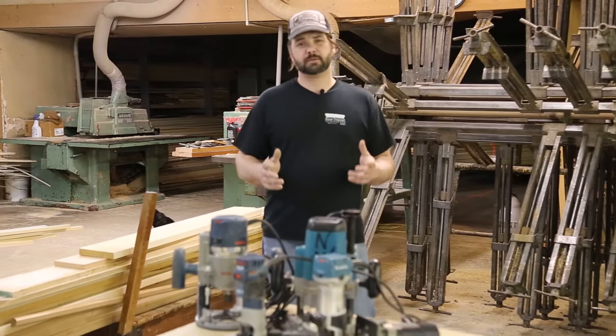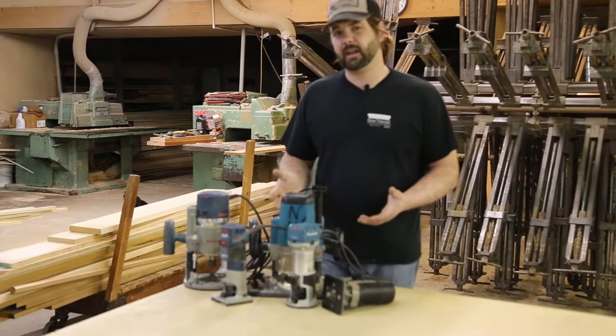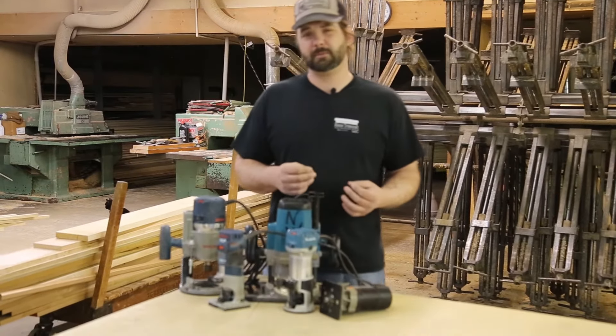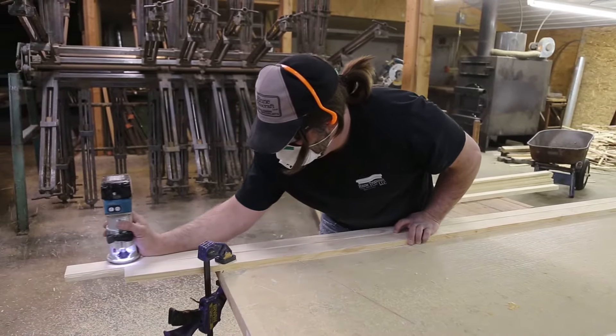As a trim carpenter, one of the most important and versatile tools that I own are my routers. As you can see, I have a pretty decent collection of them, but they all serve a different purpose. When I'm out on the job, my trimmers are usually my go-to. Their compact size, balance, and the ease of operation with one hand make them the ideal choice for the on-site carpenter.